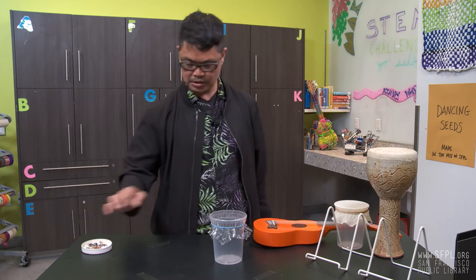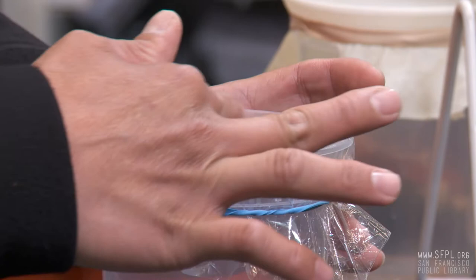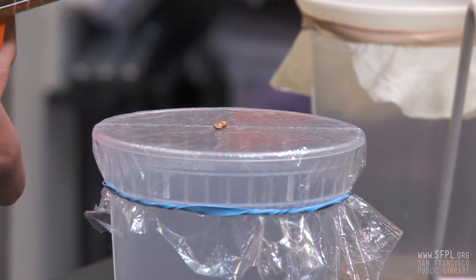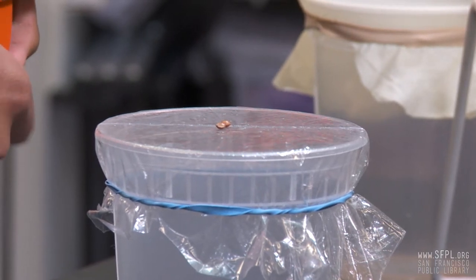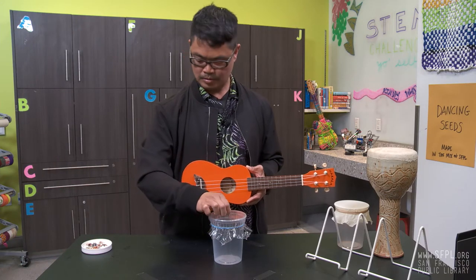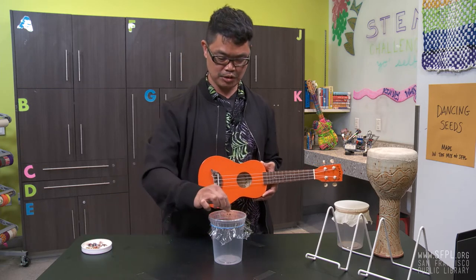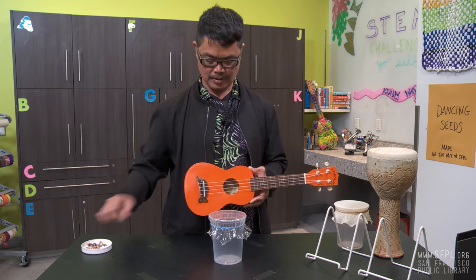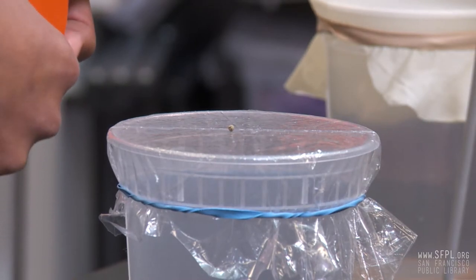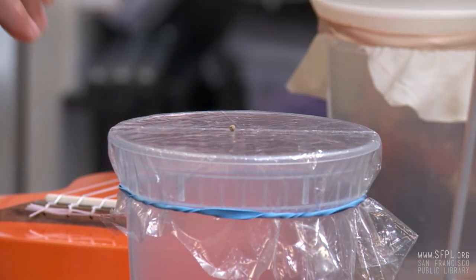I'm going to use my favorite seeds of all — lentils. Super yummy lentils. I'm going to put two, move them to the center, and let's see. It's still not moving. That's called a science experiment — you just have to keep trying. Did you see that move? I'm going to do it again. I'm going to try with my drum here and see if it moves better.